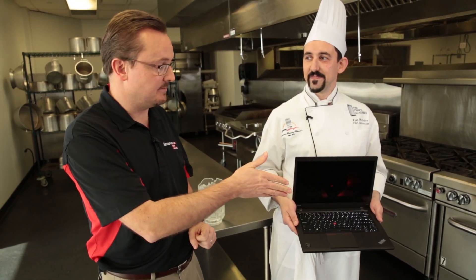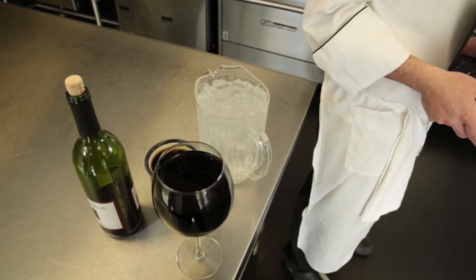ThinkPads are legendary for their spill-resistant keyboard design, and the latest models have been built to take up to 16.9 ounces of liquid. But today we're really going to push the limits — we're actually going to dump almost four times that amount on this ThinkPad. Now things are going to get a little messy here, but let's get started.